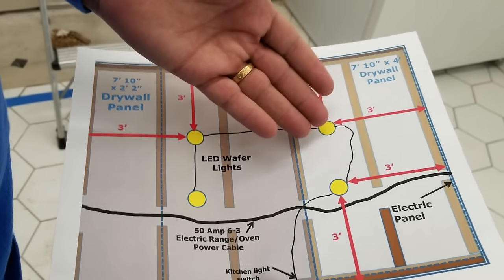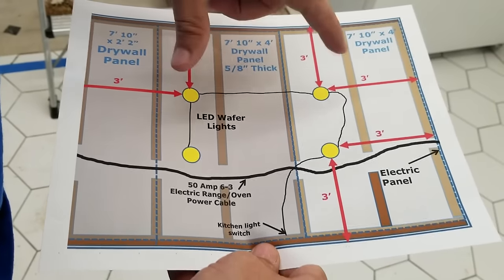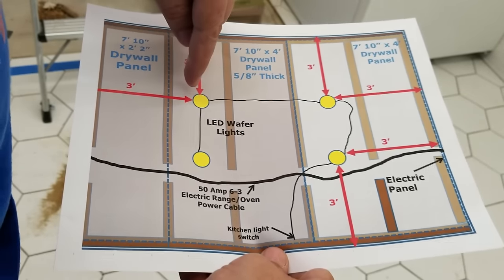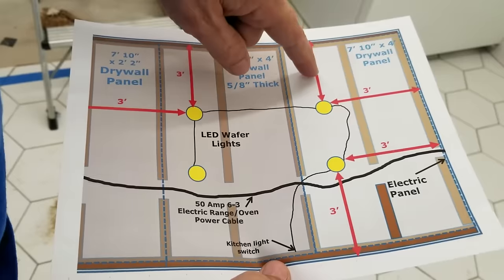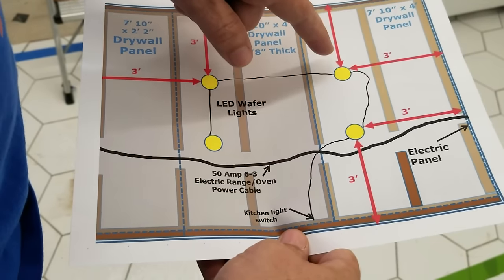It's very simple — not a lot of rocket science to it. But so many people drop the ball on this very important point. Make sure your lights are at least three feet away from the wall, not two feet away. You don't want to be 12 inches away from your cabinet. You want to be 24 inches away from the front of your cabinet.